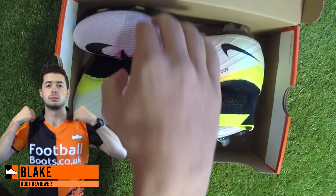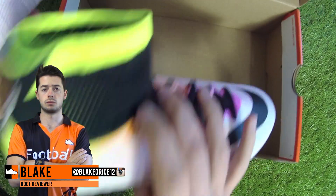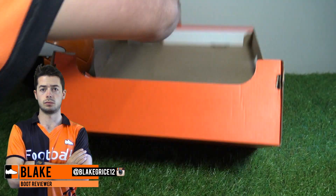Hi, I'm back from Football Boots at Code UK and today I'm unboxing the brand new white, black Volt Mercurial Superfly by Naki Football.